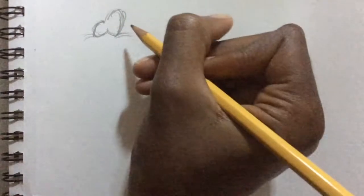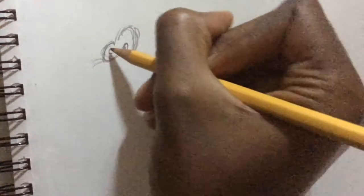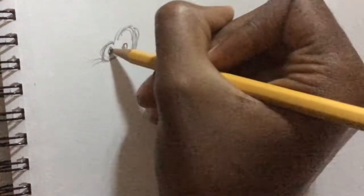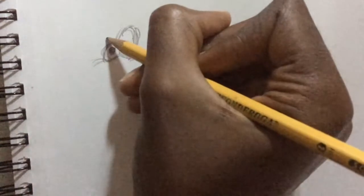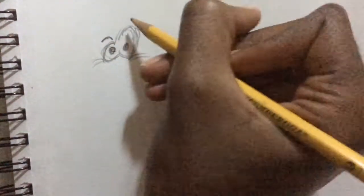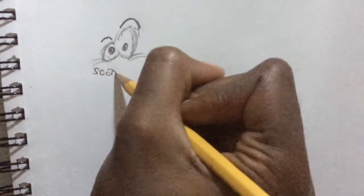Then you're going to draw two small little circles. And then you're going to draw like a little white spot, and then shade the rest in. So that's something like that. And then you're going to draw one small eyebrow right here, and then one humongous eyebrow right here arched over. These are my scared eyes.